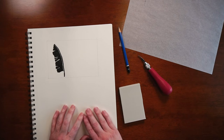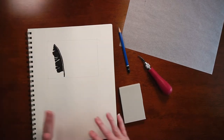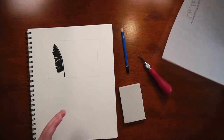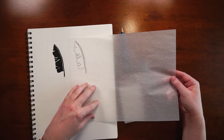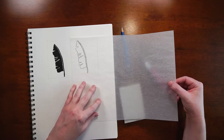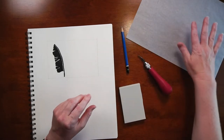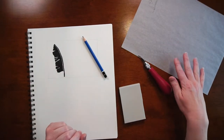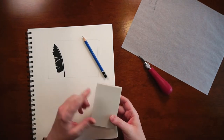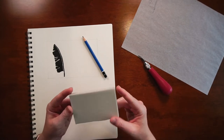There are a few things you need to gather before we get started. You need some sort of paper — I'm using a sketchbook today, but any paper will work, even printer paper. I have some tracing paper, which is not mandatory but is particularly handy if your drawing skills aren't quite up to par or if you have a particularly complex block print.